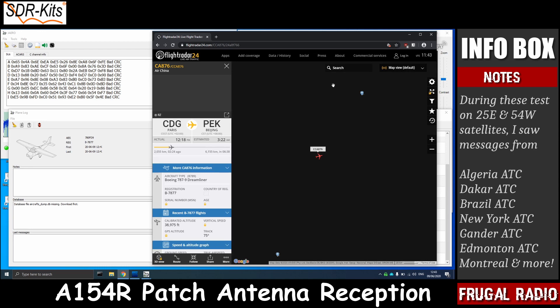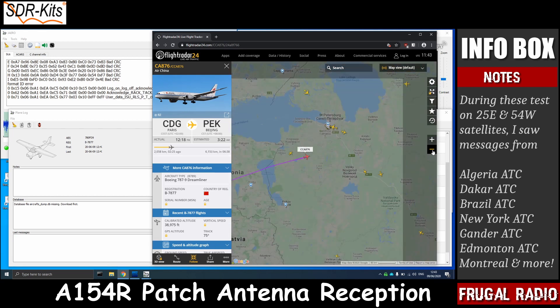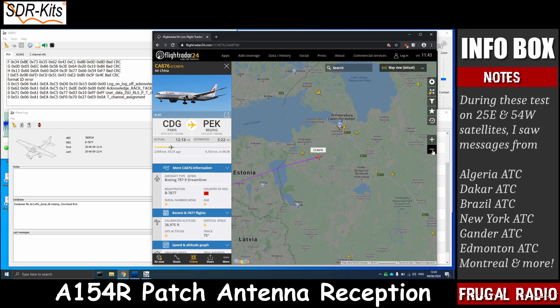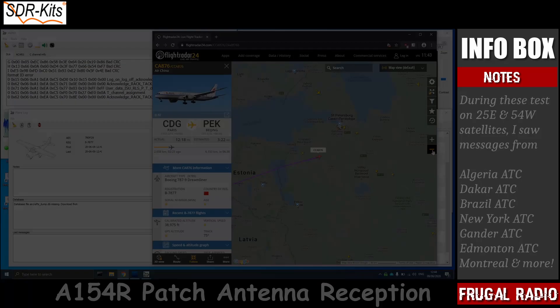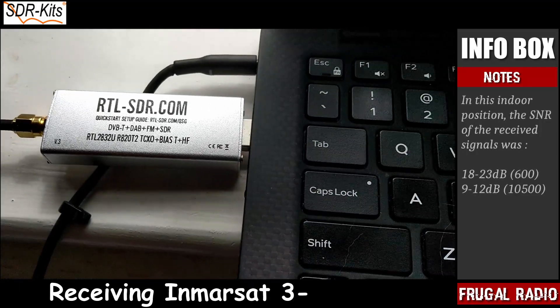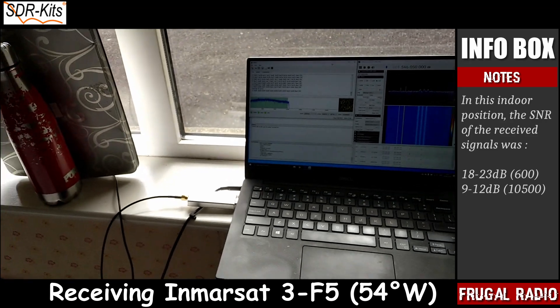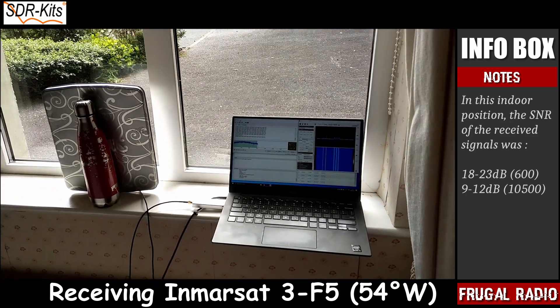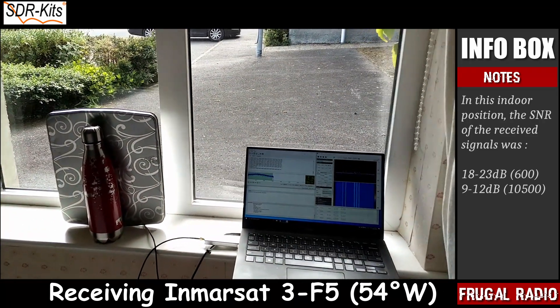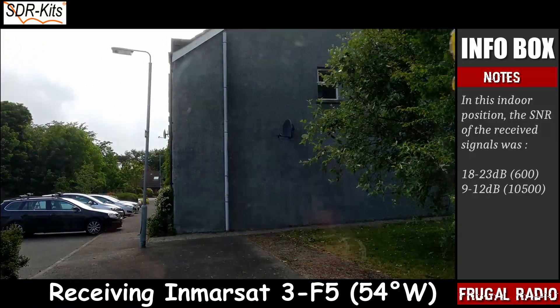As this video is not really focused on using Jaero, let me return to the subject at hand — the SDR kits patch antenna. Although it is designed to be used outdoors, I have had surprisingly good results from using it indoors. Here, my software defined radio, laptop and patch antenna are being used indoors on a ground floor, getting a 100% decode rate on incoming messages through a double glazed window, even with a building blocking part of the signal.